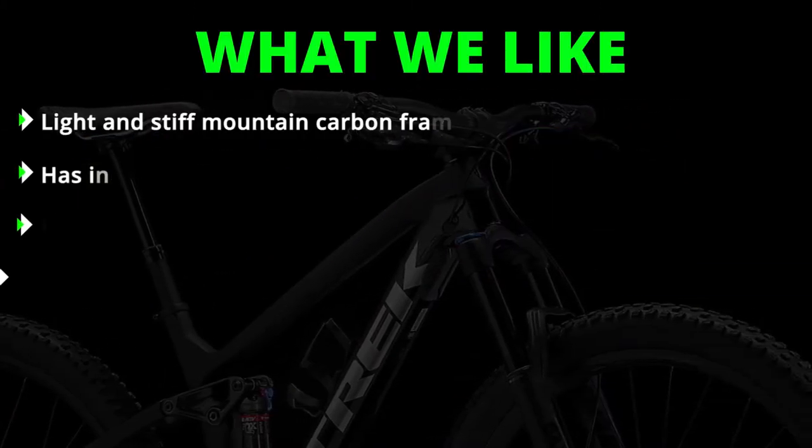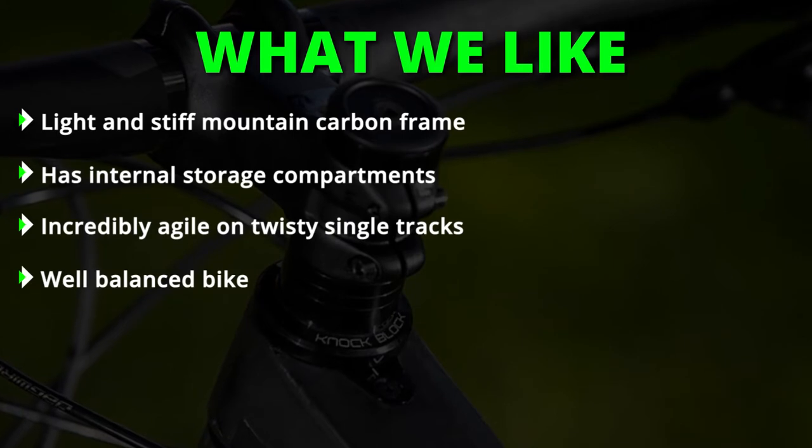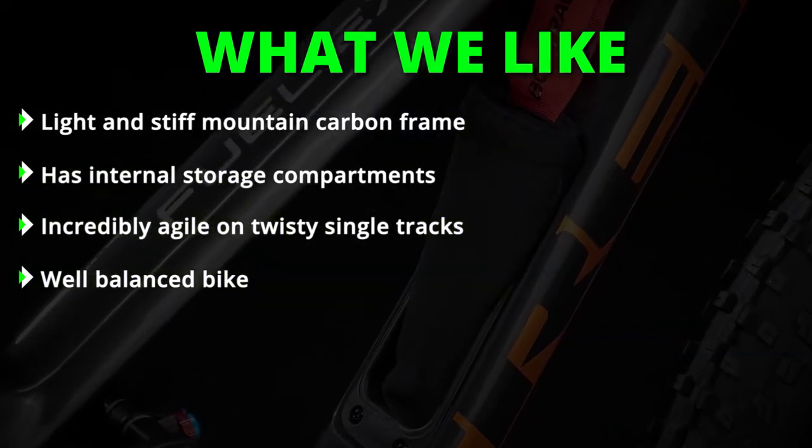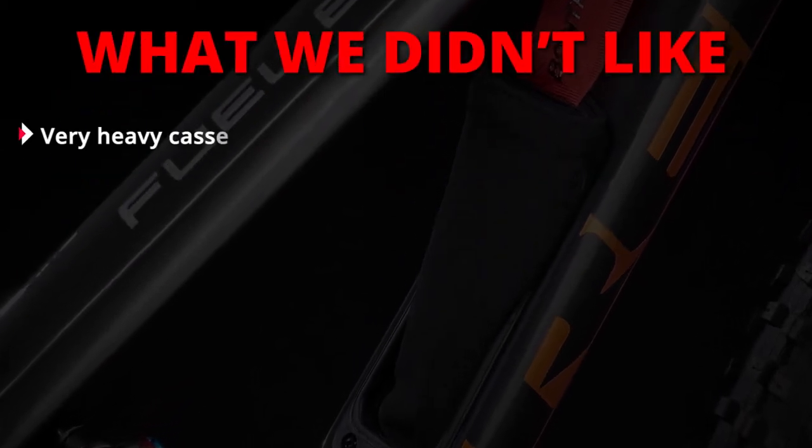Key highlights include a light and stiff mountain carbon frame, internal storage compartments, incredible agility on twisty single tracks, and a well-balanced ride. One notable downside is a very heavy cassette.